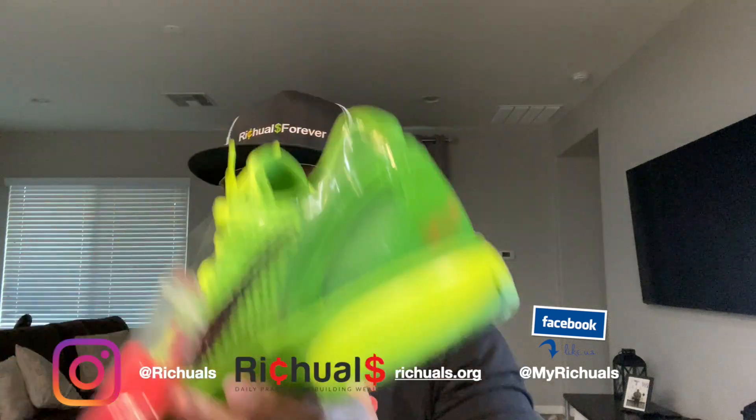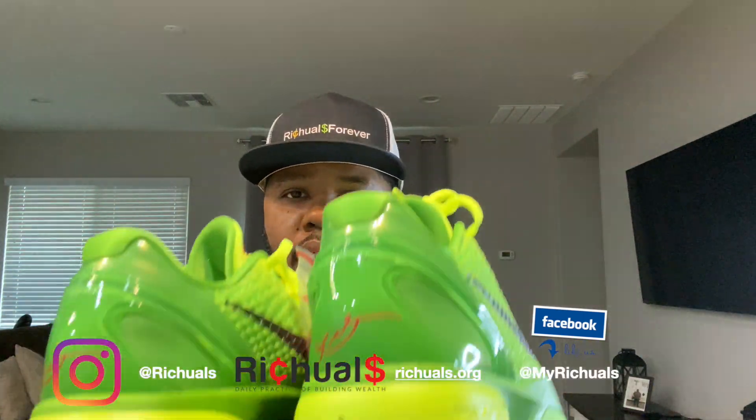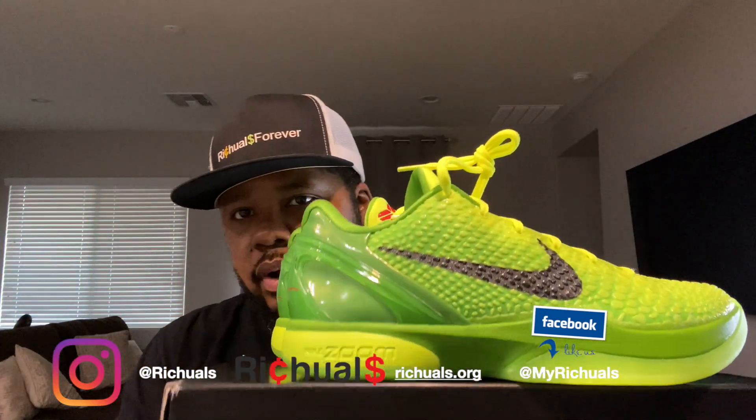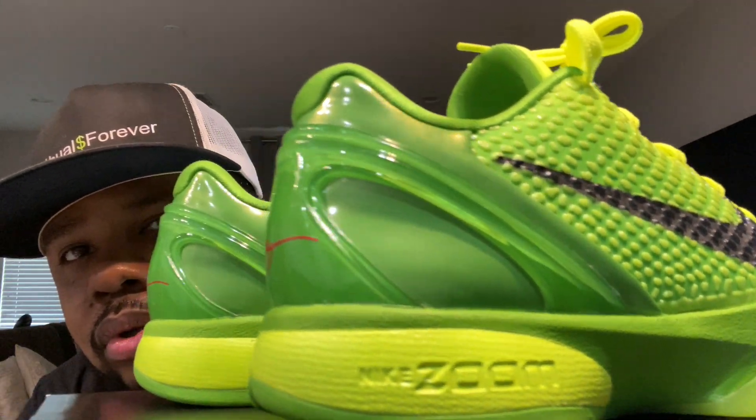They just released a lot of different colorways — a lot of team colorways. Devin Booker actually has a great pair, they're white and orange, and I can't wait for that player exclusive to be released. Here's the shoe — these are the Kobe 6. I call them the Grinch, that's what my generation calls them. Younger generations may call them the Green Apple. You can see the Kobe Zoom right there on the shoe.